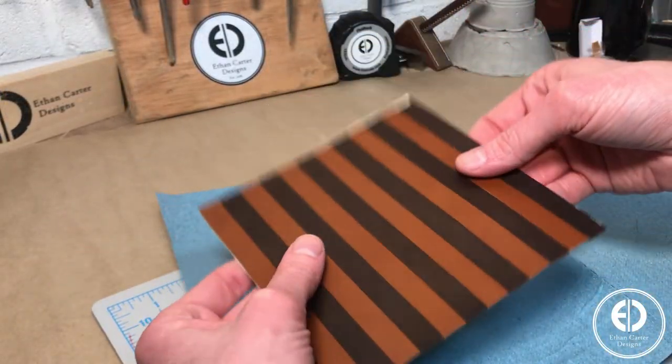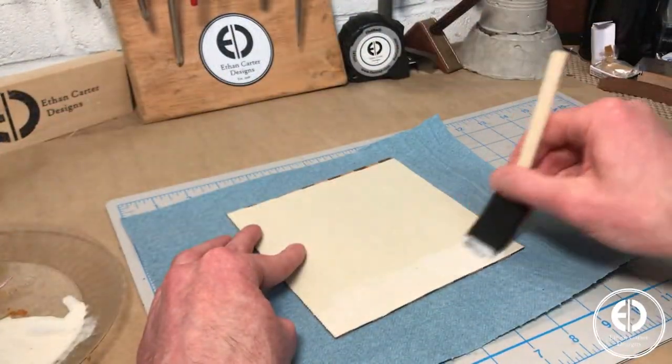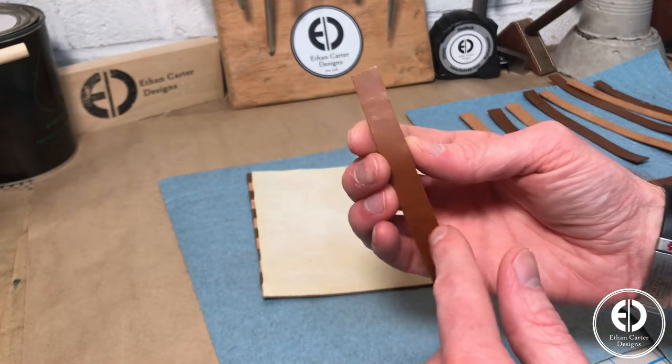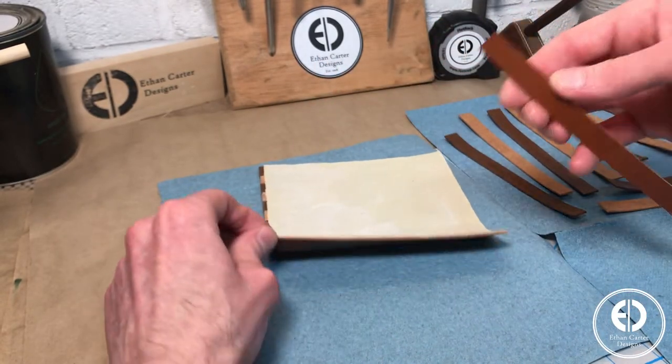Once the first side was all glued in place, I flipped it over and did the same thing on the other side. For the pattern to work, we need the same color strip mirrored on each side, so I was careful to make sure I started with the same color strip.